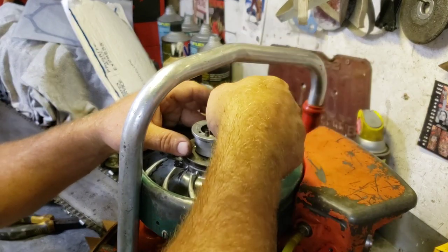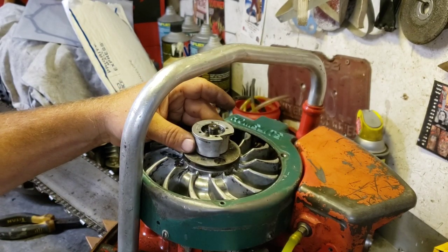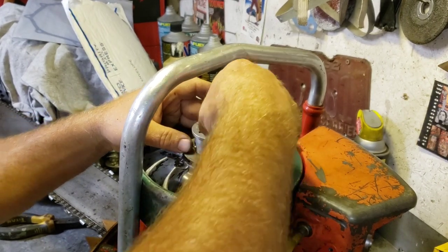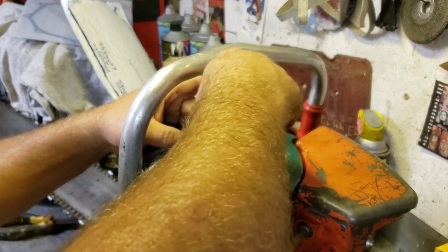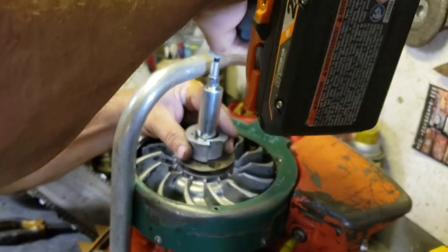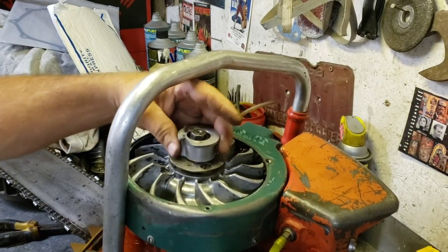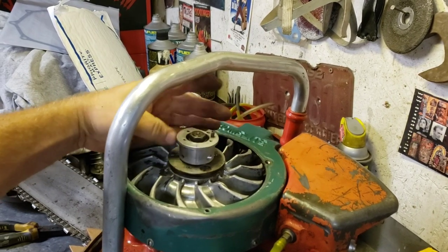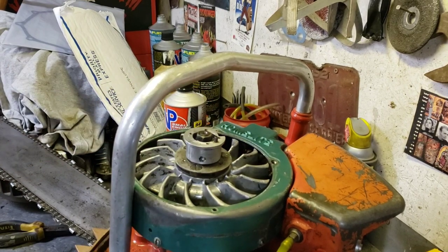Now we can put on the thrust washer, and then I think there's another washer - lock washer - and then finally our bolt. There we go, that's that. And that spins freely - that's good. Okay, ratcheting system works now.